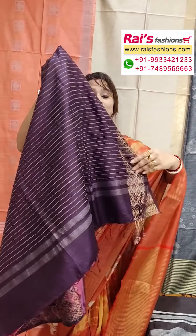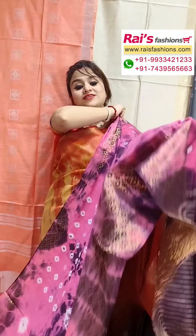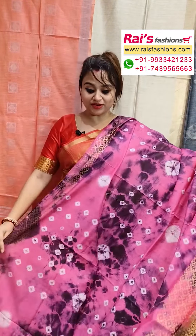Hello everyone, this is Reshmi from Rai's Fashions. I will display some exclusive outstanding shibori series collections only for you. Let me display all our very soft material and elegant looks — soft, pure handloom material, soft silk, traditional weaving border, and all over shibori bathani printed.